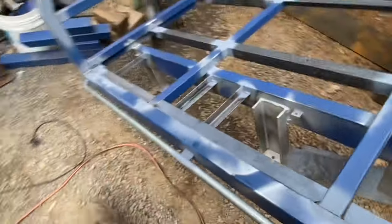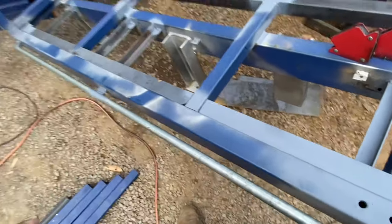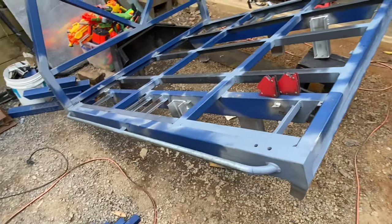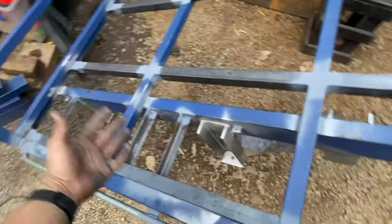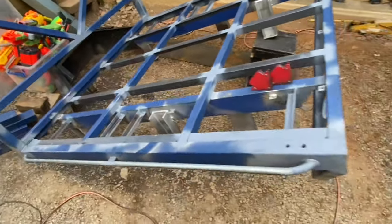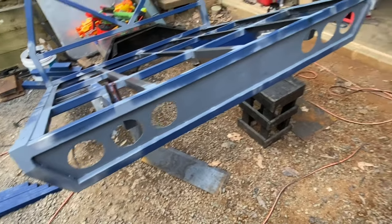I was going to put two tabs on but it was already sturdy enough, so one will do. Then I've got all these angles that will pick up the flares and also the rear wall of the tray box.